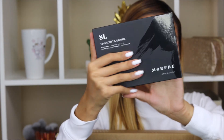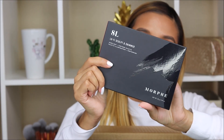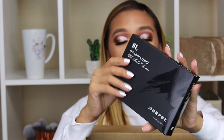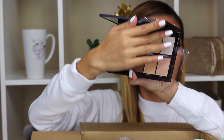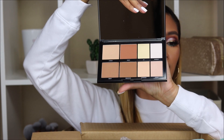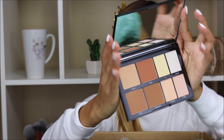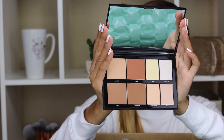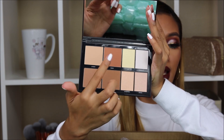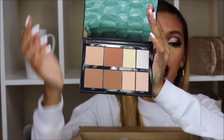We have this palette right here — this is the 8L Lo-Fi Sculpt and Shimmer. I have never tried this. Let me open it for you guys. This is what it looks like. It comes with a protector film. I think these are contour and highlight shades — these four are for contouring and these four are for highlighting.